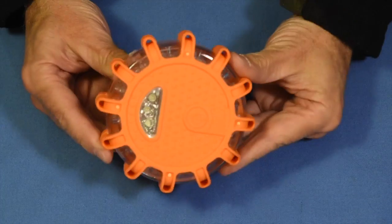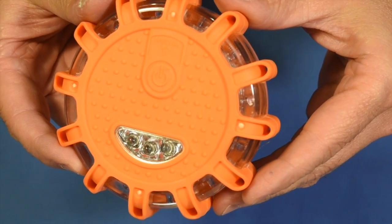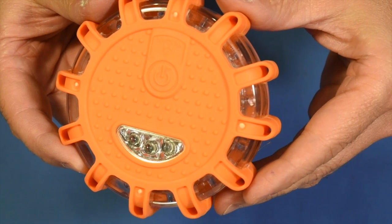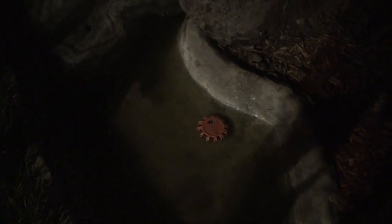It's shatterproof. It survives — it's IP55 rated. What does that mean? Dustproof and waterproof. Look at that — it floats! It's submerging in water. It floats and it lights up the water.